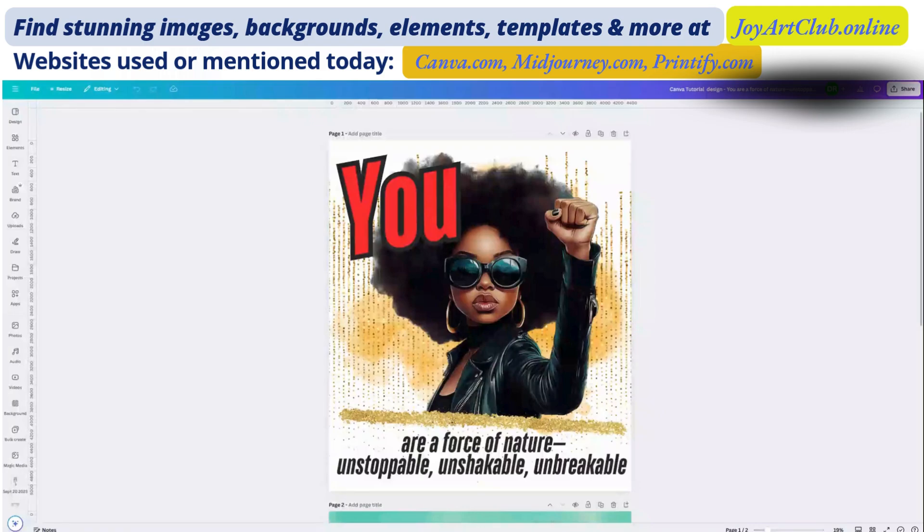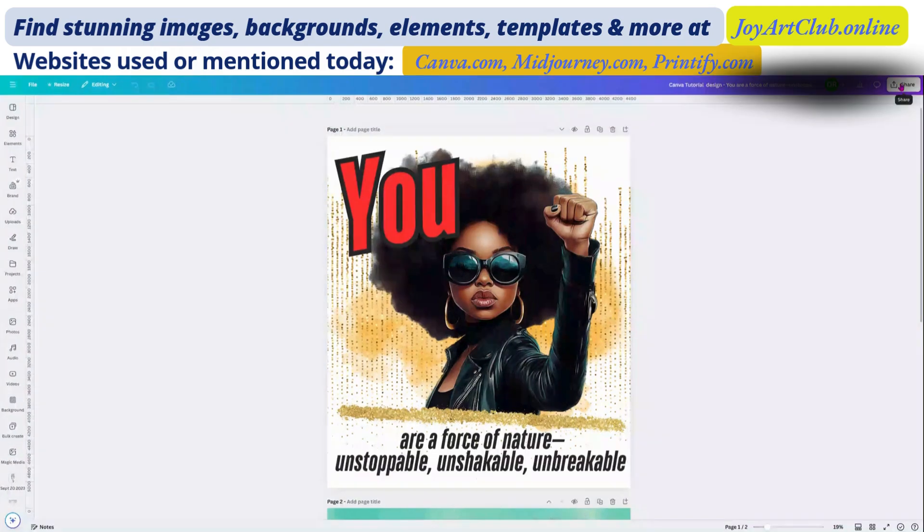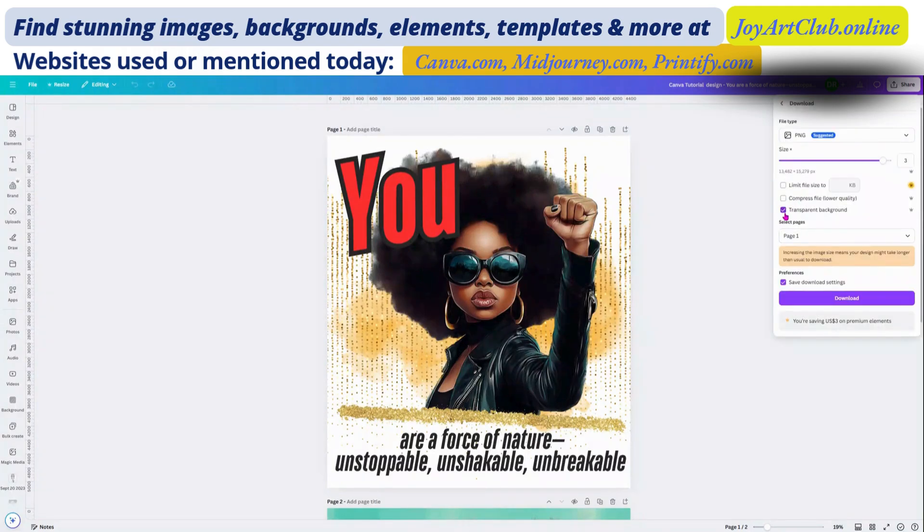All right, my creators, we're on canva.com and what you're seeing is the image that we created. We're going to download this image and then upload it into Printify. So we click on the Share button and choose Download. We want a transparent background and only page one. This dial here — you can move it up and down to change the size. We're going to move it to three because we want a high-resolution file.